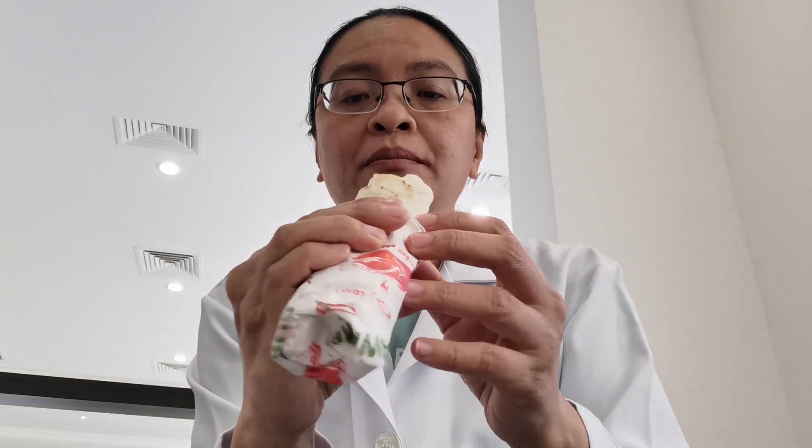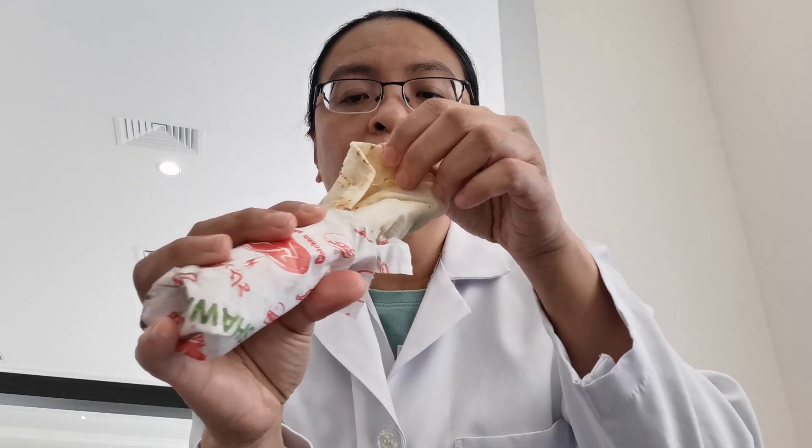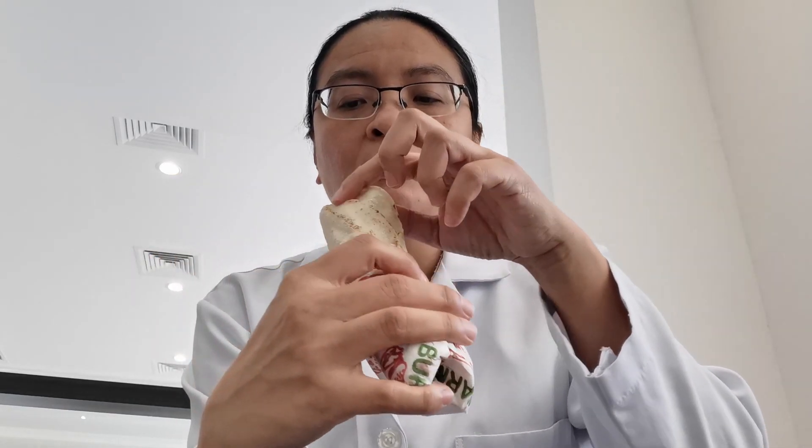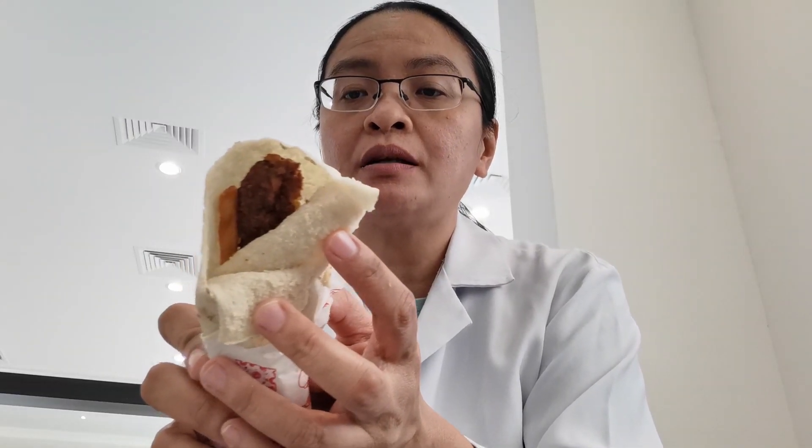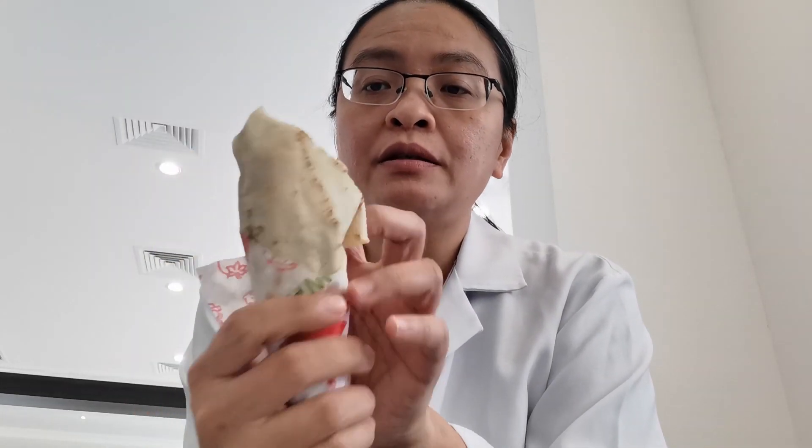Next, we'll have this falafel sandwich. It has a fry inside. There's no vegetable or anything else — it's just the falafel and the fry.